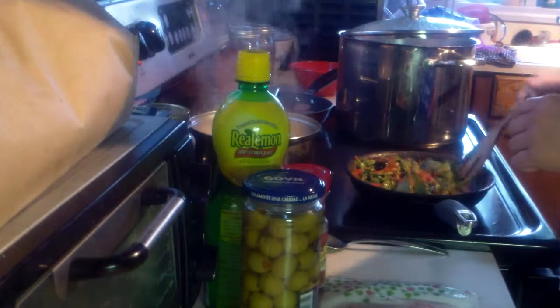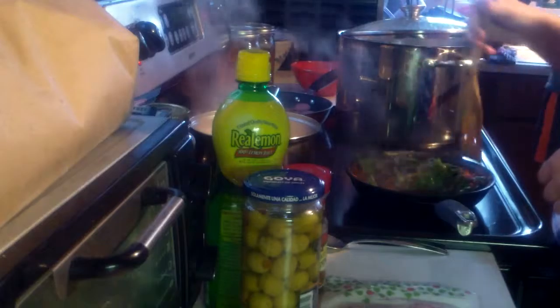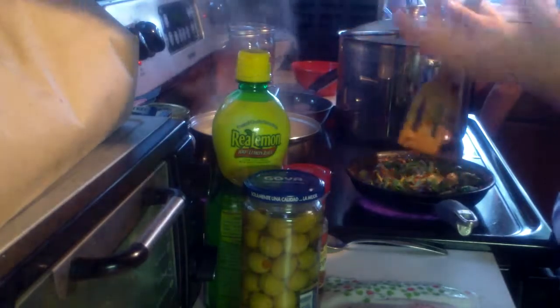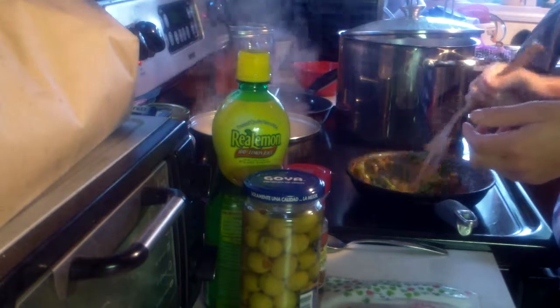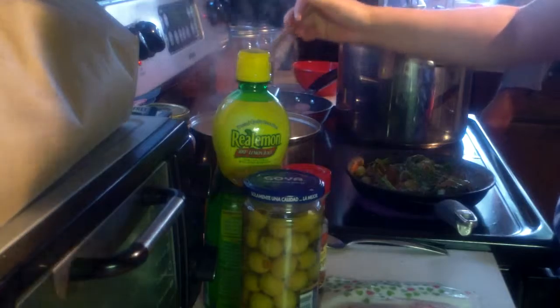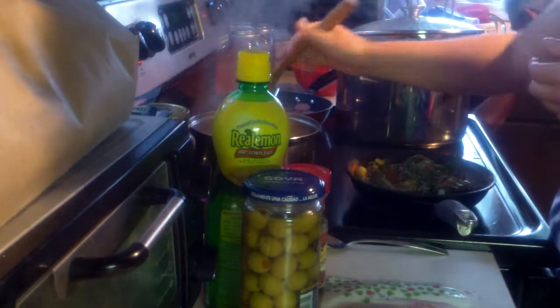If you guys notice, I've got a new t-shirt. I keep wearing that tie-dyed shirt I got in Florida. I saw someone on YouTube actually wear it, then I saw it at Target on clearance for about two fifty — I had to get it.